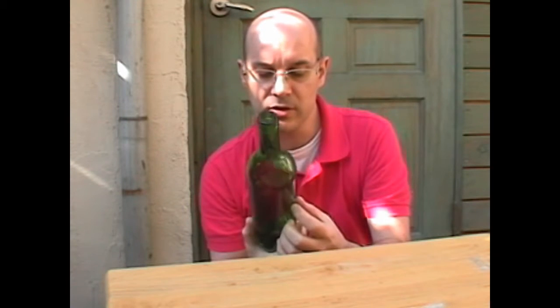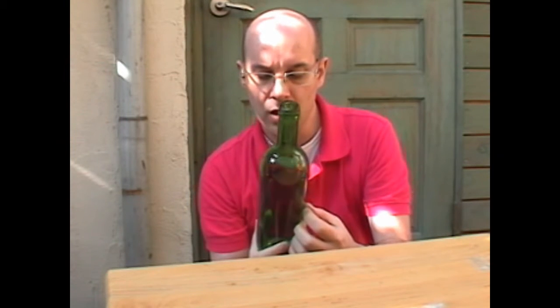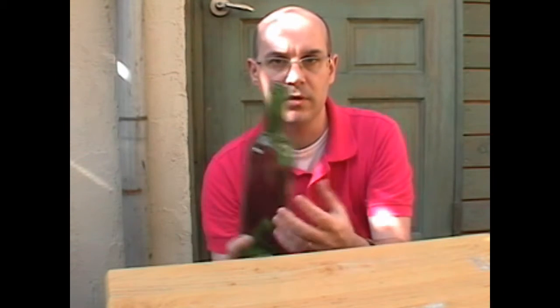For your information, all the water has been recycled to my fish tank, and all the wine has been recycled by my buddy and some other friends.